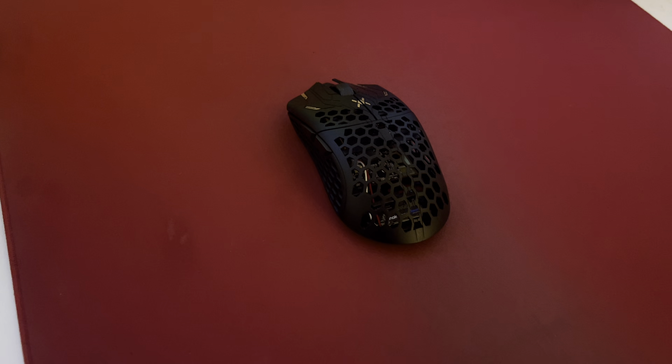Nice to see that they have a Type-C now as well, and an updated sensor with motion sync. Yeah, this is the new Final Mouse — I do recommend.